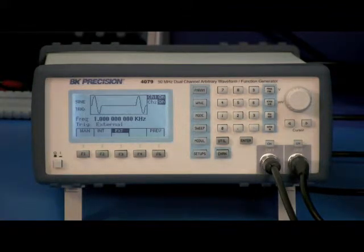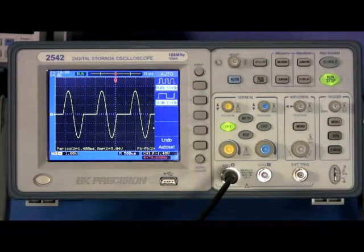With it set to External Trigger, the generator will output one waveform every time it receives a trigger signal on its input.